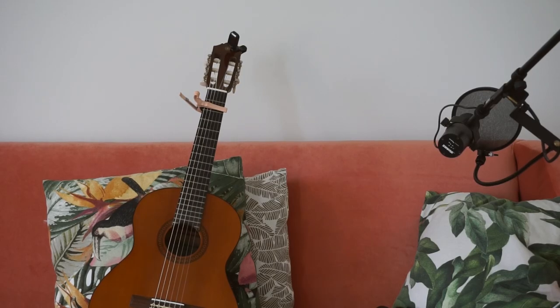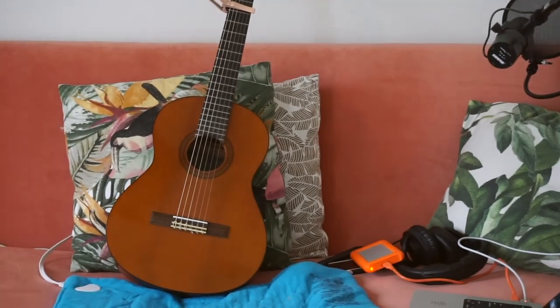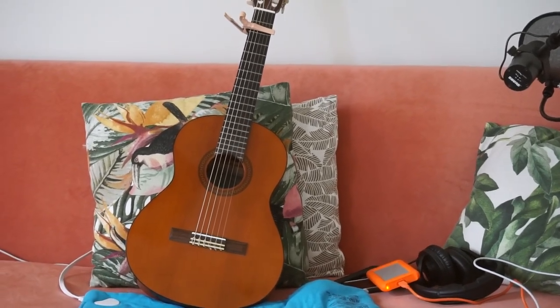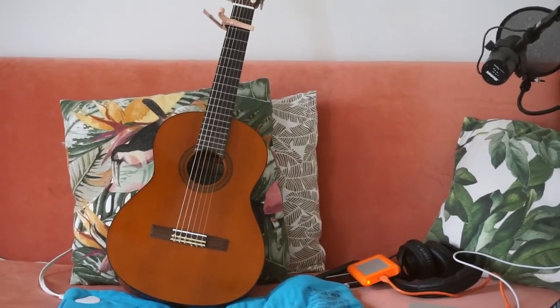Pro tip for recording if you're constantly cold: a heating blanket. I just sit on one because it doesn't make any noise like a floor heater would. And I get cozy as a bug in a rug.